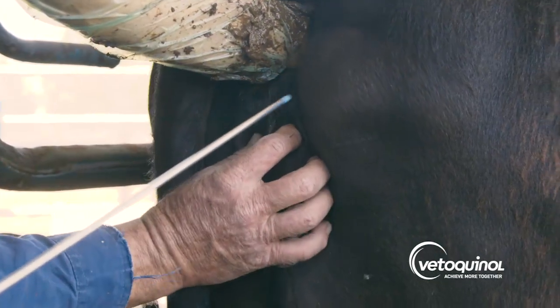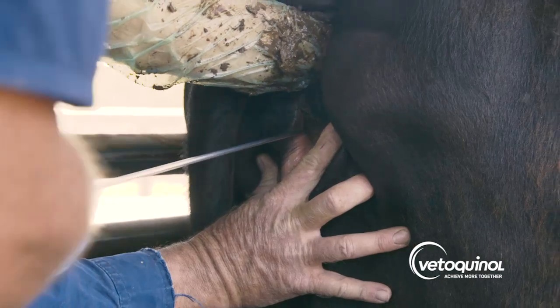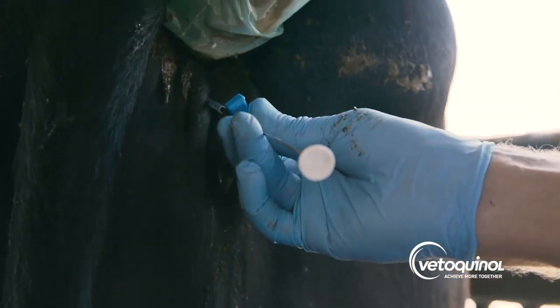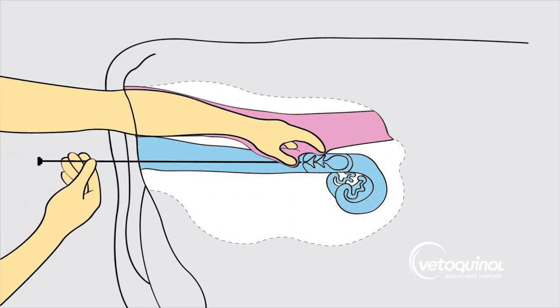An assistant parts the lips of the vulva ensuring a clean pathway for the AI gun. The technician inserts the AI gun, pushing upwards starting at a 45 degree angle and ending horizontally. He then passes the tip of the AI gun through the cervix, guiding it with the hand inside the rectum.